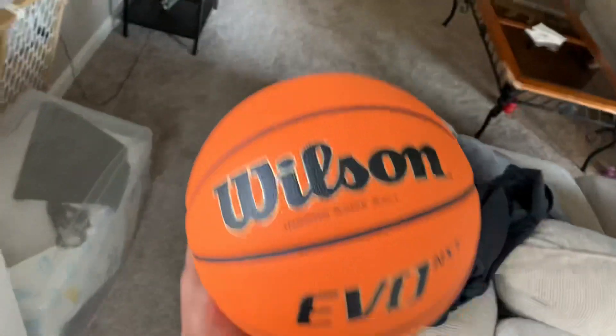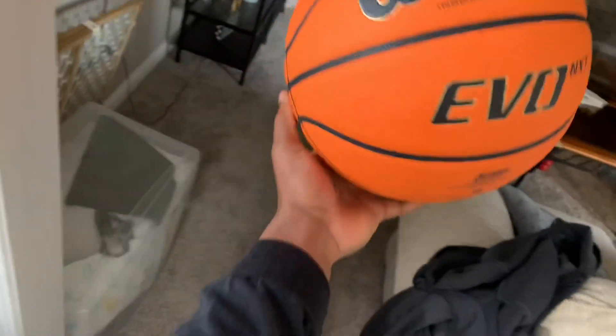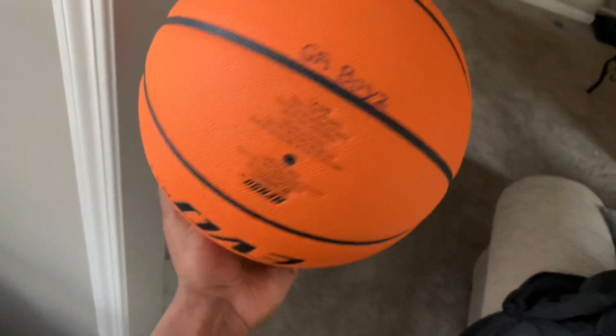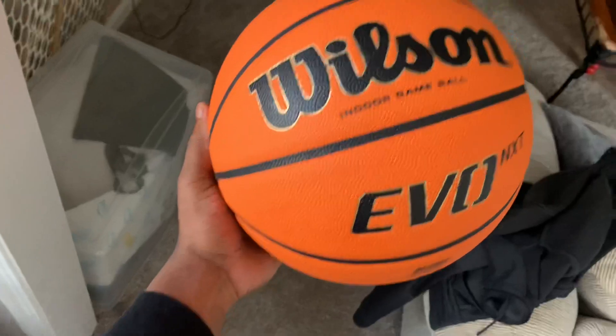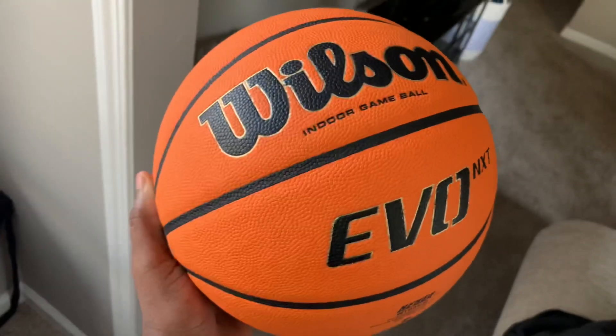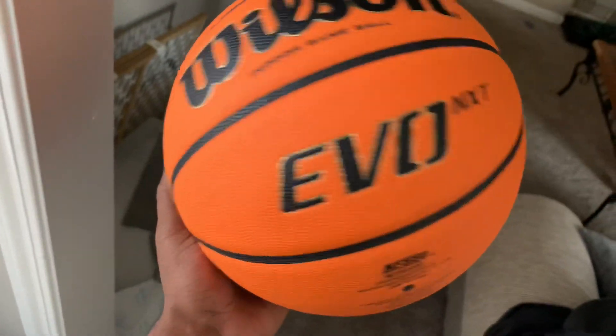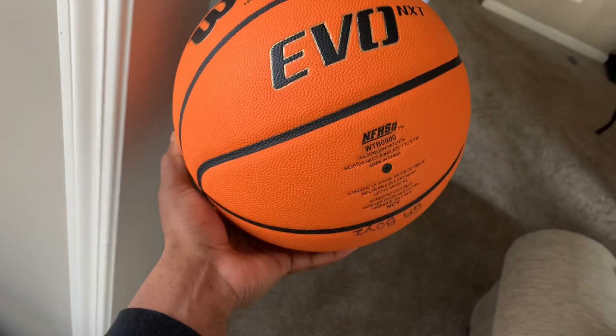Here we have it — the Wilson Evo Next Generation basketball. It is a beauty. This is definitely the best Wilson basketball I've ever felt before. It's on the market right now for $84. I know it's a little pricey because you can go to Academy and get something cheaper, but I promise you it's worth it. It has so much grip and it is truly amazing.